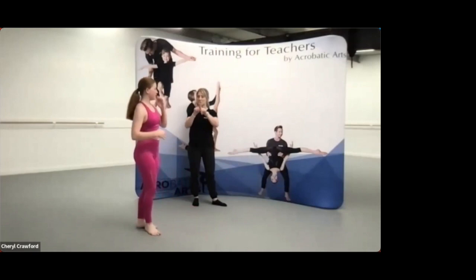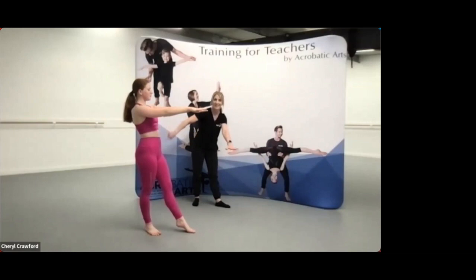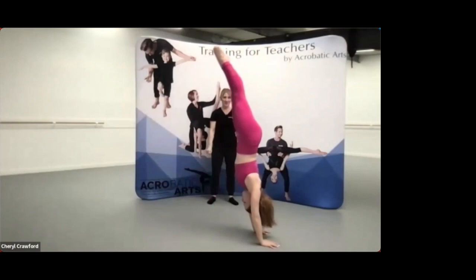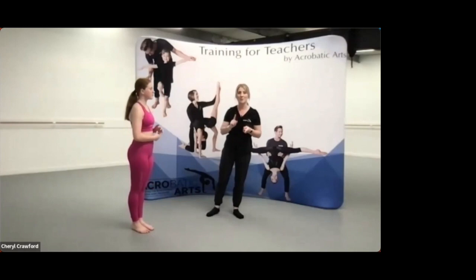Then we can take that up into a straight handstand with the feet side by side. So we've got the tendu derrière, we're going to lunge into the handstand, placing the hands down, kissing the thumbs, looking down at the wall behind us, pressing the floor away. Making sure that your students come back down — the last leg to go up is the first leg to come down, so we're not switching the legs up there, which is why we start with the pre-handstand.